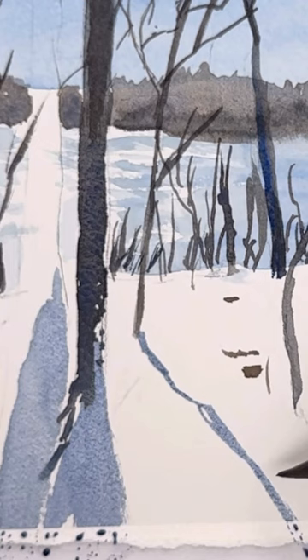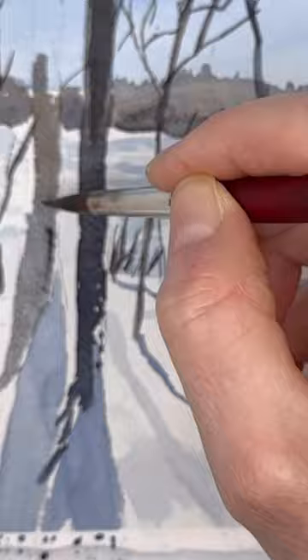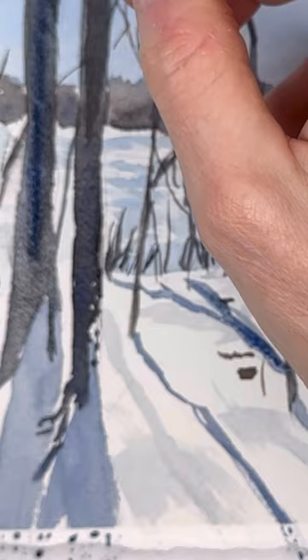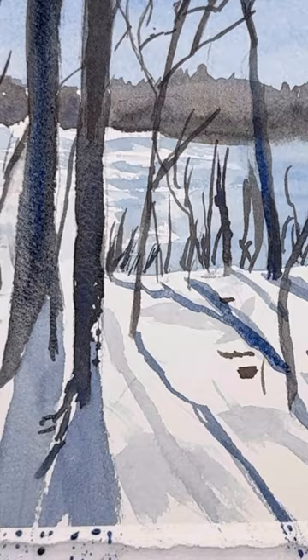If you're a Patreon member, you get the long extended version along with the reference photo and the traceable that I used. So if you want to join Patreon to get all the extra freebies, you can do that, but you can also just watch this on YouTube and learn how to paint this. Happy painting everyone, have a great day, take care, and speak to you soon.